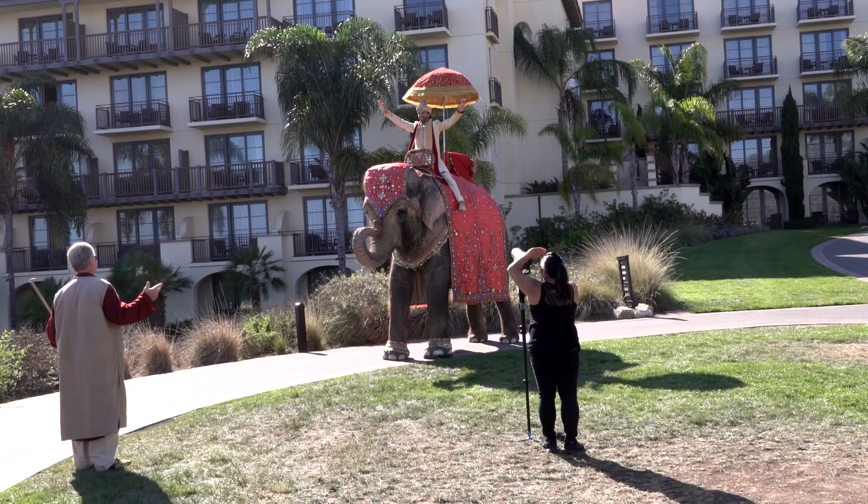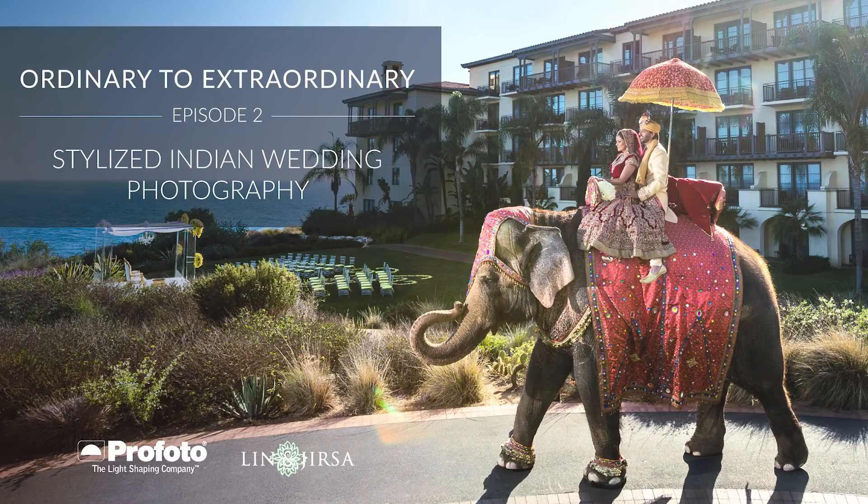Hello, friends of the interwebs. My name is Pye Jirsa, co-founder of Lin and Jirsa Photography and SLR Lounge. In this video, I'm going to show you how we used the 500-watt-second juice of the Profoto B1 to carve and chisel out our subjects in an otherwise very visually complex scene.